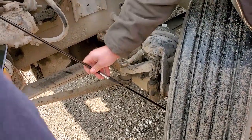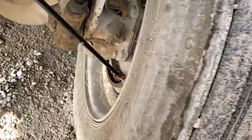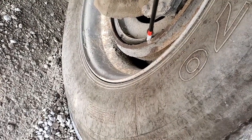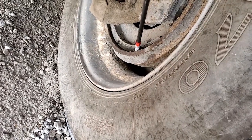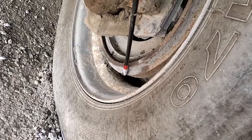Moving inside the wheel: brake shoes must have at least a quarter inch of material remaining, with no grease or oil — grease or oil would be an indication of an inner wheel seal leak. The brake drum is round, not cracked or broken, no illegal welds. That's it for the brakes.